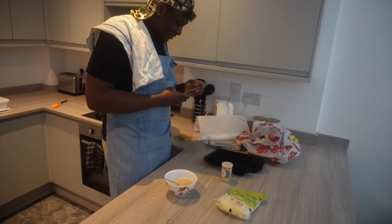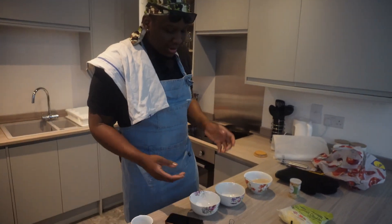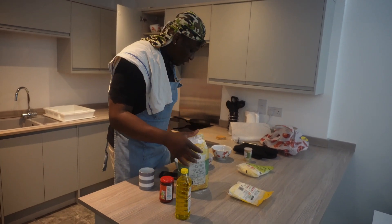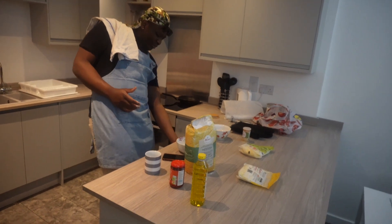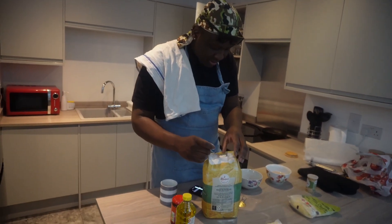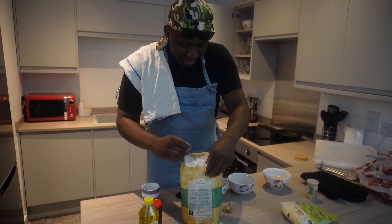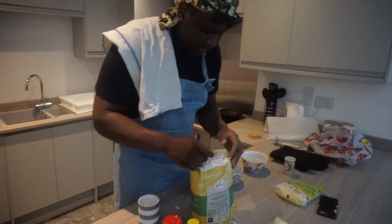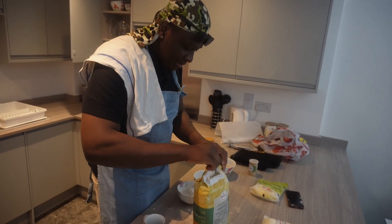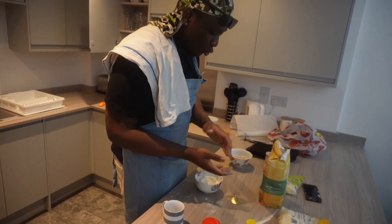Your yeast is going to start to produce a little bit of bubble. Then add the flour - not to the yeast water mixture, but to the bowl. You want seven cups of flour. I'm going to make a mess anyways - one, two, three, four, five, six, seven. Then put a bit of salt.